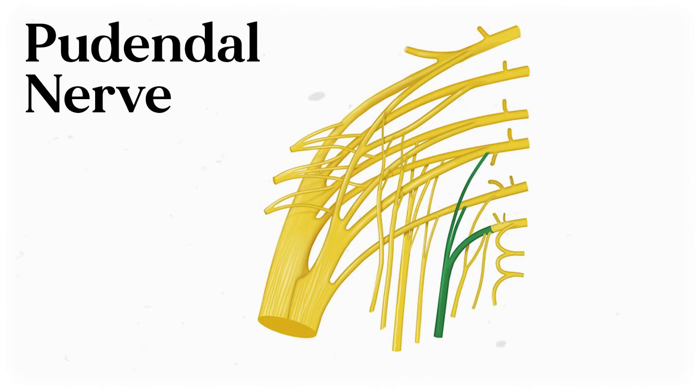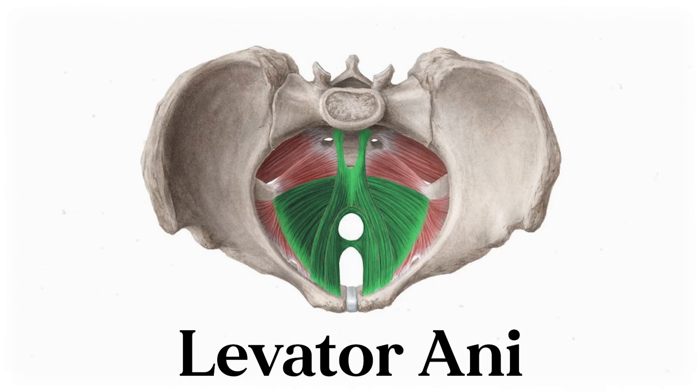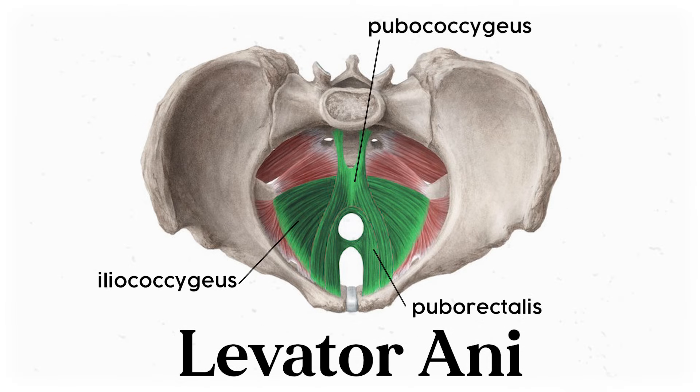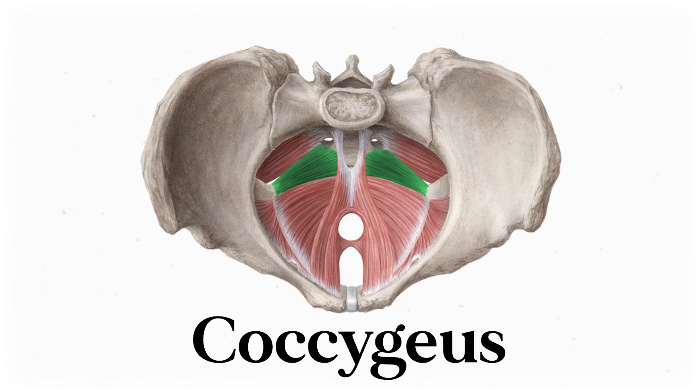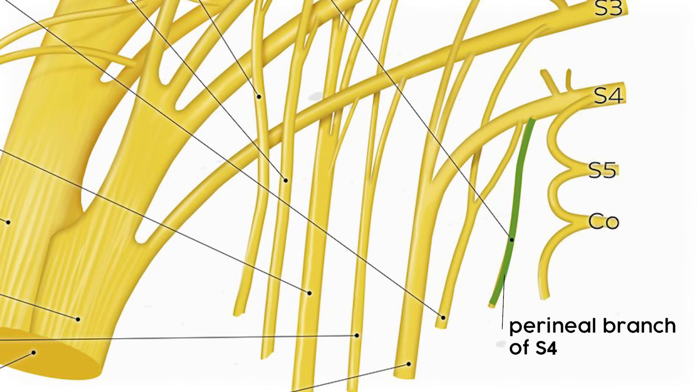The next one is the nerve to the levator ani, which branches from spinal nerves S3 and S4. Based on its position, it goes straight down — no need to pass through the sciatic foramen. It innervates the levator ani, a group of three muscles that make the majority of the pelvic floor, and also the coccygeus muscle. Some sources identify the nerve as its own thing, while some say the levator ani group is innervated by parts of the coccygeal plexus. The final nerve is the perineal branch of S4, a tiny nerve that innervates the skin around the anus, and sometimes the external anal sphincter.